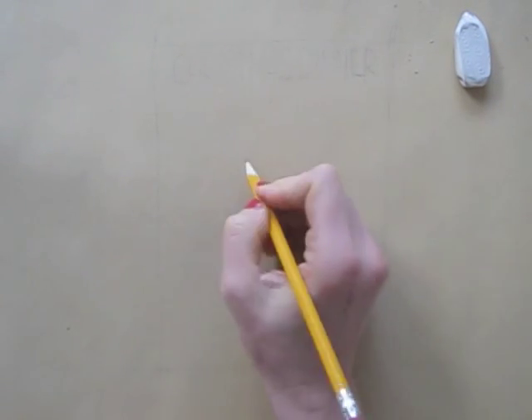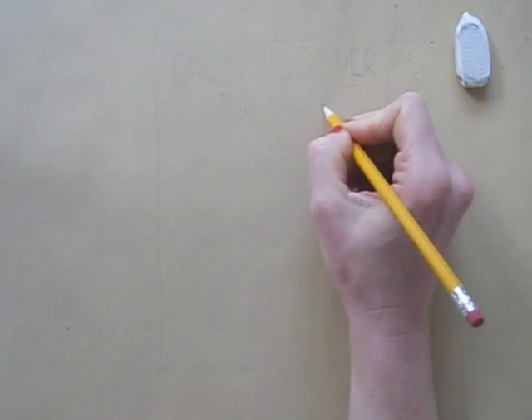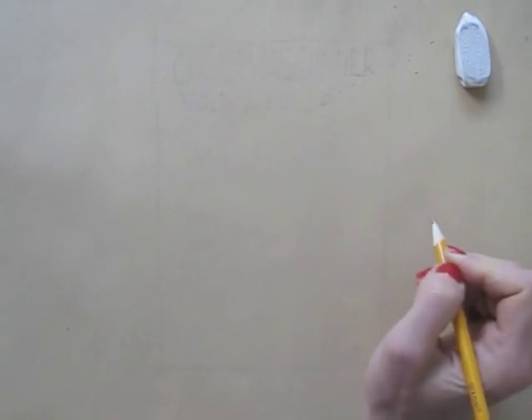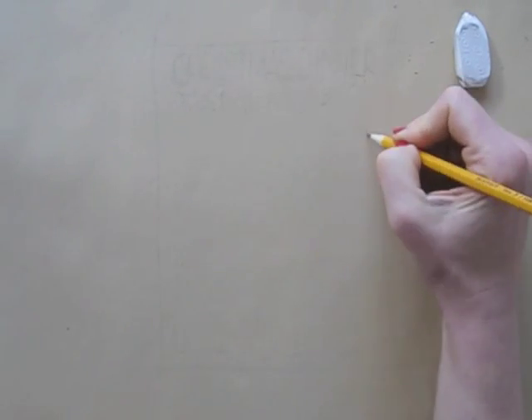For my background, I chose brown craft paper. It gives my illustration that homemade kind of style and it combines well with black pen, white gel pen, and color pencils.